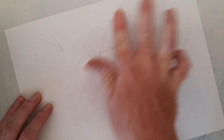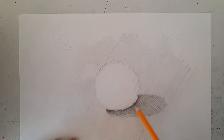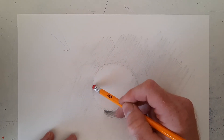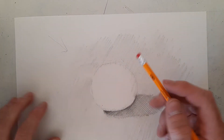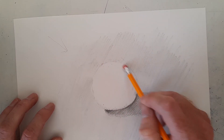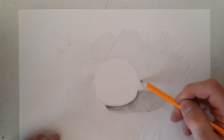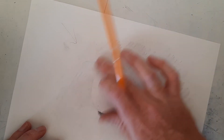As you shade things in, you can refine the shape. At this point we're starting to get something that looks more like a circle. If you have a circular object to trace, like the bottom of a bottle, you can use that. I'm just going to clean up some of these edges with my eraser. Now we're going to start adding shadows on the sphere to make it look three-dimensional.